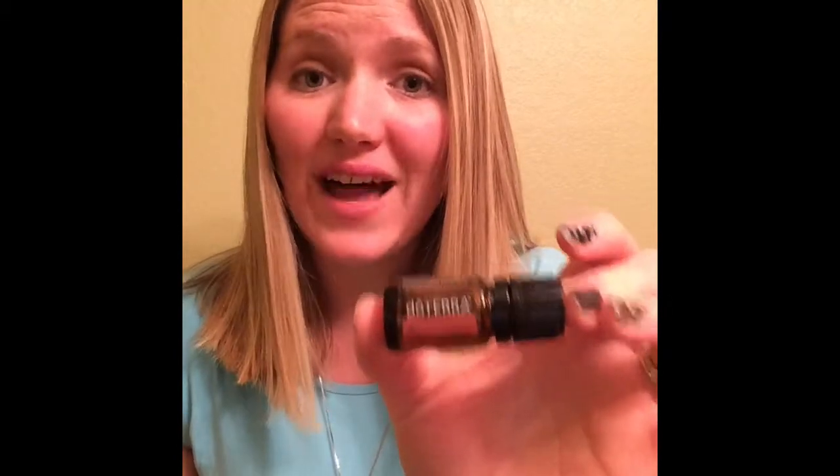Hey, everyone. It's Shirley from Shirley's Essential Oils. Today I'm going to teach you about one of my favorite essential oils — it's become my favorite. It is called Arborvitae. I used to pronounce it Arborvitae, but I found out it's actually pronounced Arborvitae, so hopefully I don't mess that up too much for you.